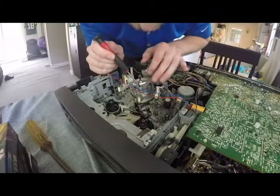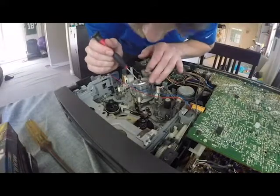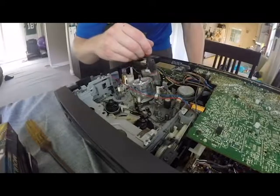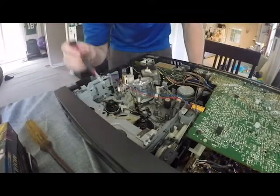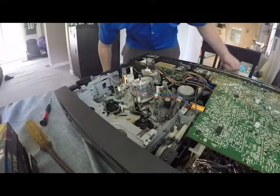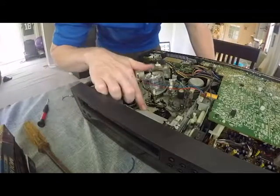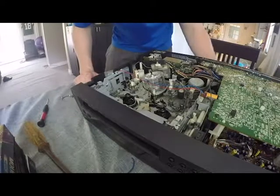Right here you can see I'm pointing out the VCR head — this is what actually reads the tape. It comes in two, four, six, or eight heads. What you're looking for are little slits on the bottom; this one is a two-head, so there are only two slits at the very bottom where those lines are, and that's what exactly reads the tape. You'll also notice it's not flat inside — it's at an angle. The reason for that is you can fit more data on tape by recording at an angle, and all VCRs are like that.